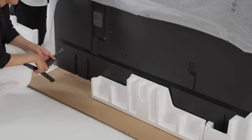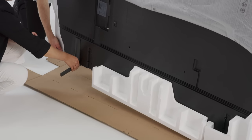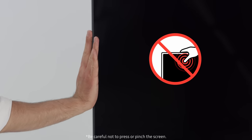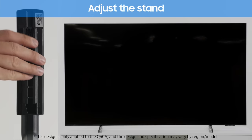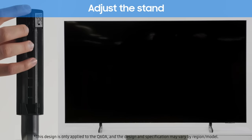Unfold the bottom part of the packaging completely. Tilt the screen carefully to insert the stand on one side and push it up. Be careful not to press or pinch the screen. Do the same on the other side. Using the stand buckle, you can adjust the stand height as well as the distance between the two stand feet.